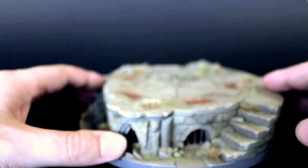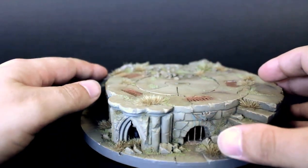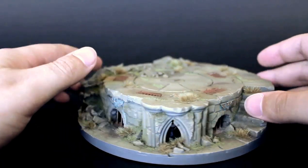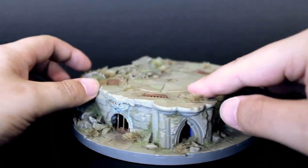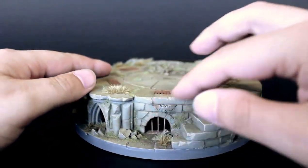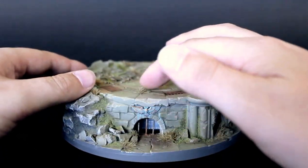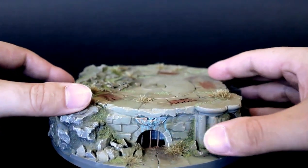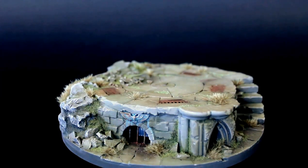This is the base for my Eldar jet bike. It's far too big usually, but it's a special one — it has a battery and various electronic components inside. These are actually the cooling vents to stop it getting too hot. It has a series of electromagnets around this central section, and hopefully we can get my jet bike to fly.